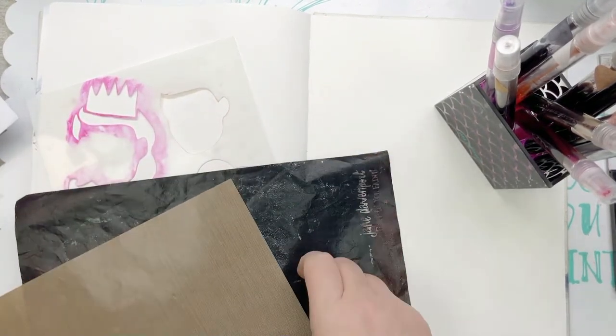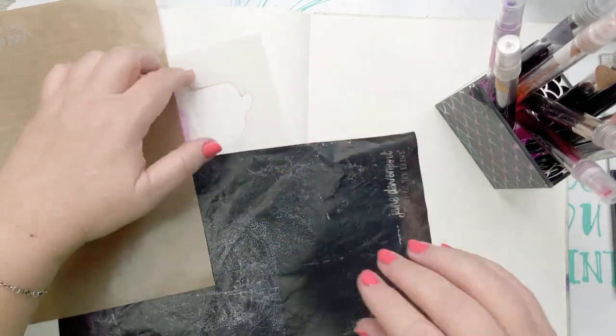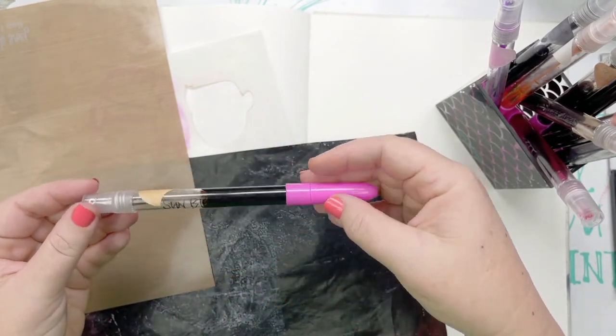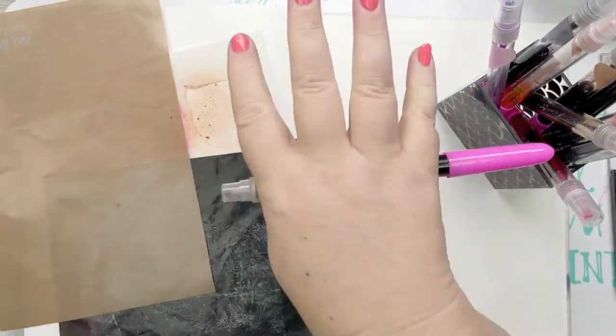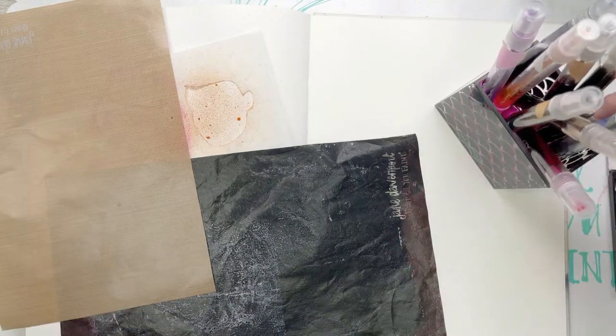I think I've used this particular stamp more than any other so far in the new set. I might start with a little bit of sun blessed and spray this one through - this is going to give a nice little bit of a freckled look.